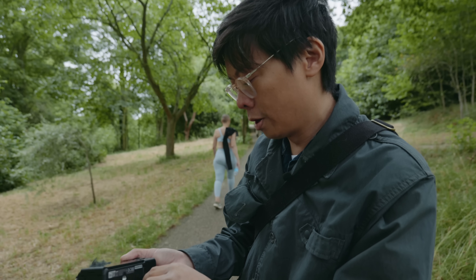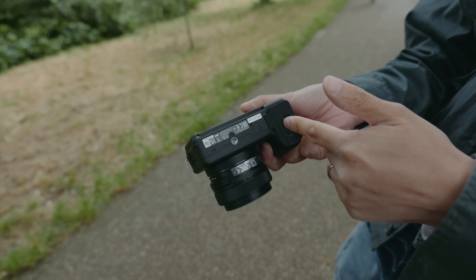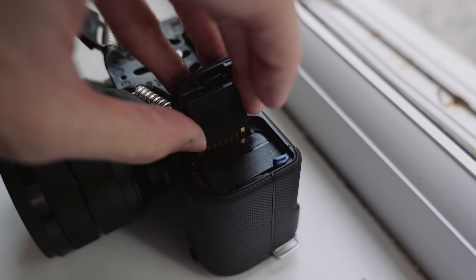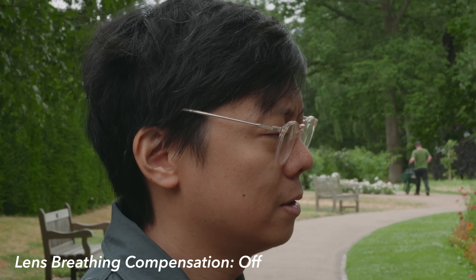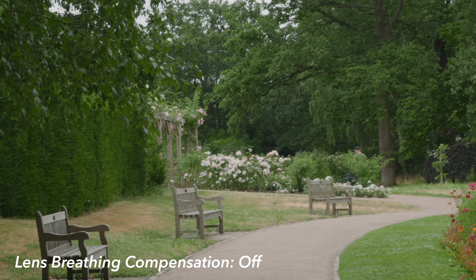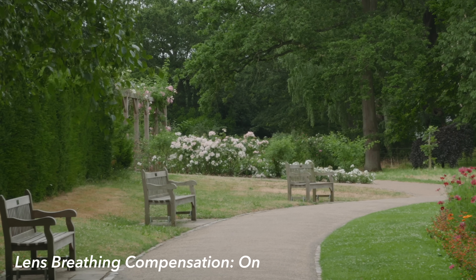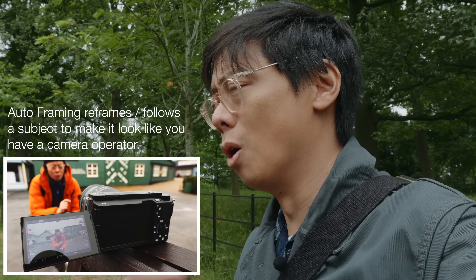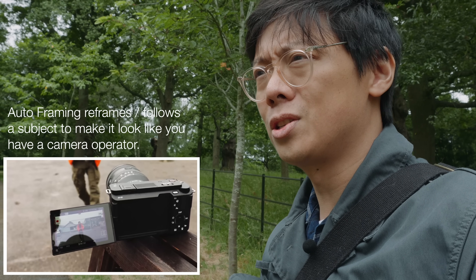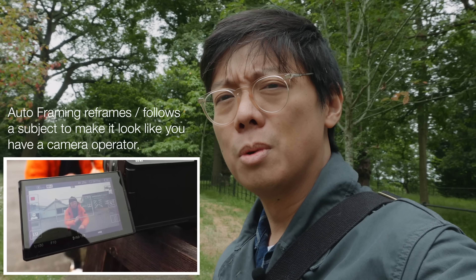The memory card slot is no longer in the same flap as the battery compartment - on the last one it was with the battery, which was a pain. Other features include breathing compensation to compensate for the focus breathing it does when changing focus. Personally I don't mind lens breathing but if you do, there's a fix. It doesn't have the auto framing of the ZV1, which is almost gimmicky anyway.